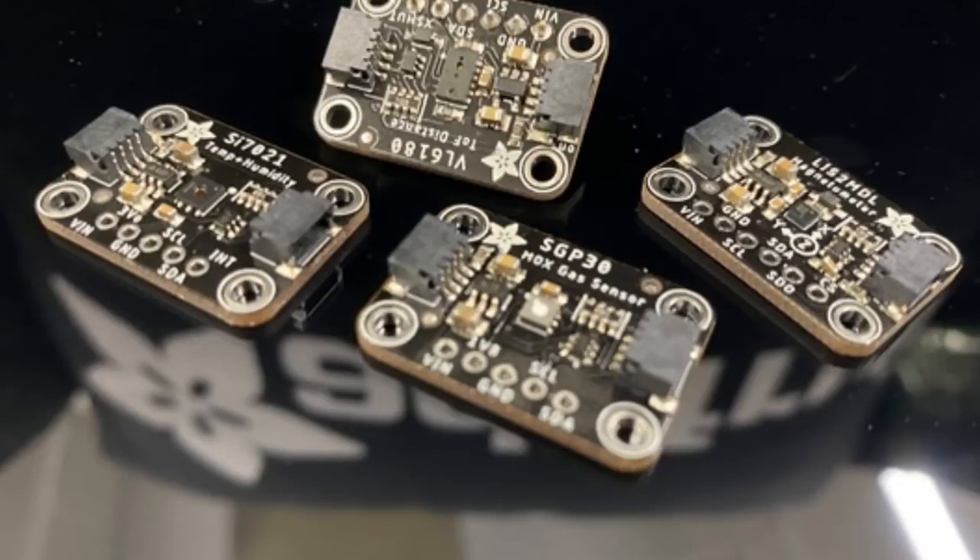These are some upcoming semis — some of them are revisions. The SI21, the SGP30, and the VL6180 are sensors we already have in the shop. I really like this STEMMA QT slash quick layout: one inch by 0.7 inch, nice and compact, plenty of mounting holes in the same location, plug-and-play sensors, and breakouts at the bottom.